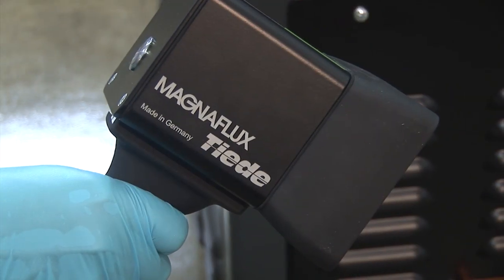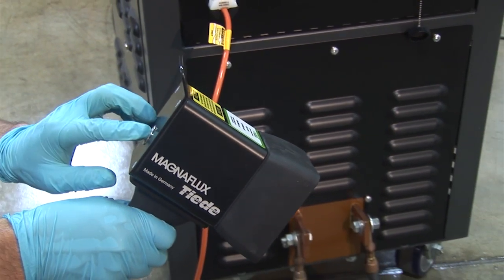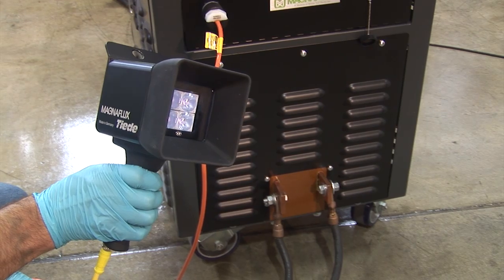The 115-volt convenience outlet can be used for powering MagnaFlux's EV5000 LED-type black light. This light is one of our latest offerings and it satisfies the needs of the latest requirements for NDT.